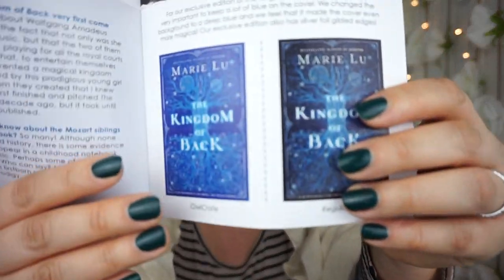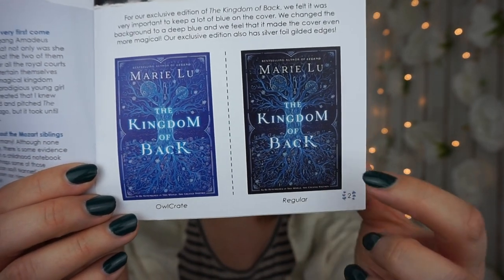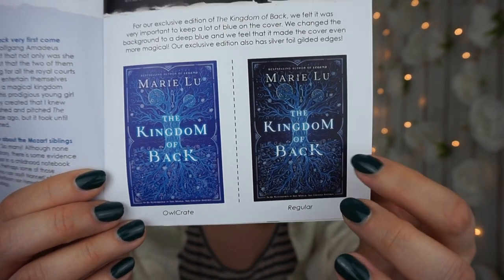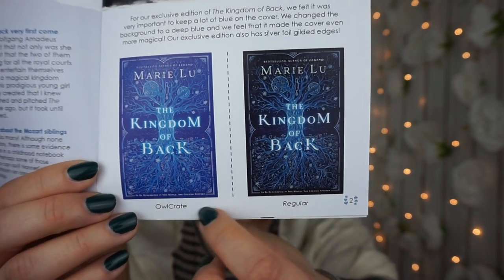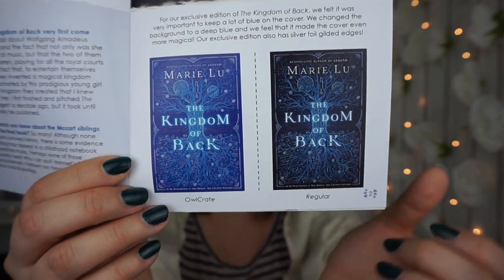Here's the original cover next to the OwlCrate exclusive — they're actually not too far off. The original is more of a darker blue or black. The exclusive cover is really cool, and I'm pretty sure the original doesn't come with sprayed edges — I think that's exclusive to the OwlCrate version, and that is so cool.